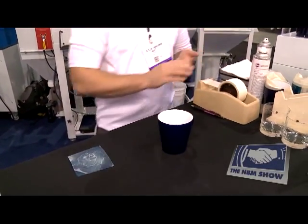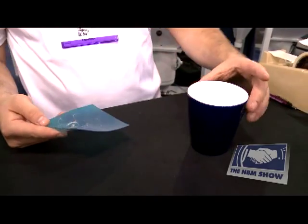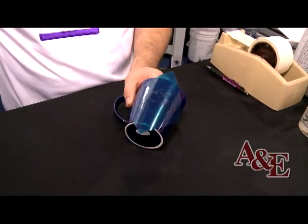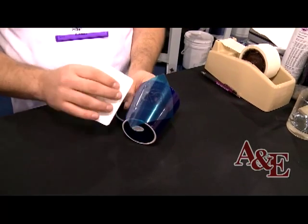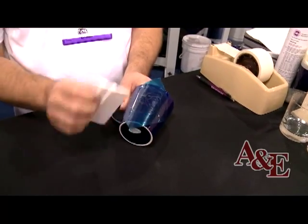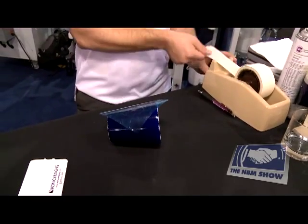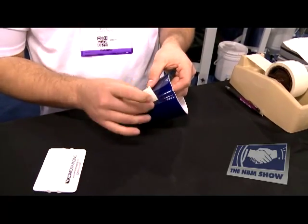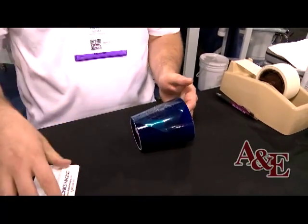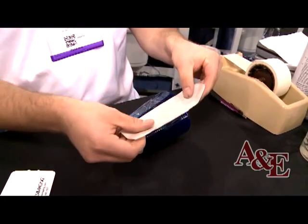You peel the mask off of the release paper and apply it to the substrate of choice. Most photoresist films are pressure sensitive, so the more pressure you apply, the better it's going to stick to the substrate. Because it's pressure sensitive, the photoresist films are repositionable. Once it's applied, you need to take the carrier sheet off. Any areas where you don't want any overblast, you would just use masking tape or painter's tape to resist the grit.